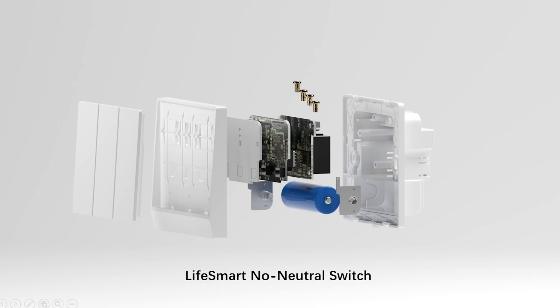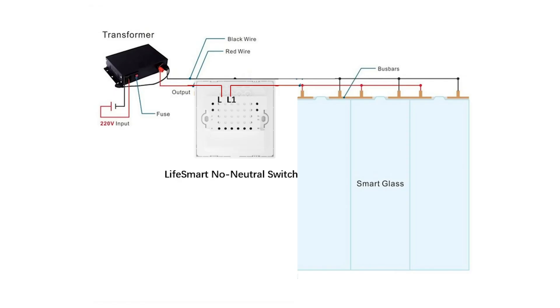LiveSmart no neutral switch is the key to make the dimming glass intelligent. We can see there are two output terminals on the transformer — red for live line and black for neutral line. For the switch, L is input and L1 is output. We connect L to the live line and L1 to the glass.